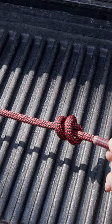Pulling tight, you now have a double overhand stopper knot. You know you have it right when you can see an X on the bottom side.